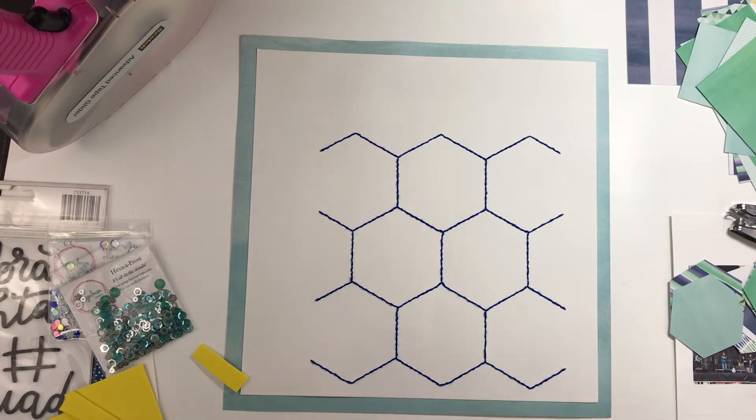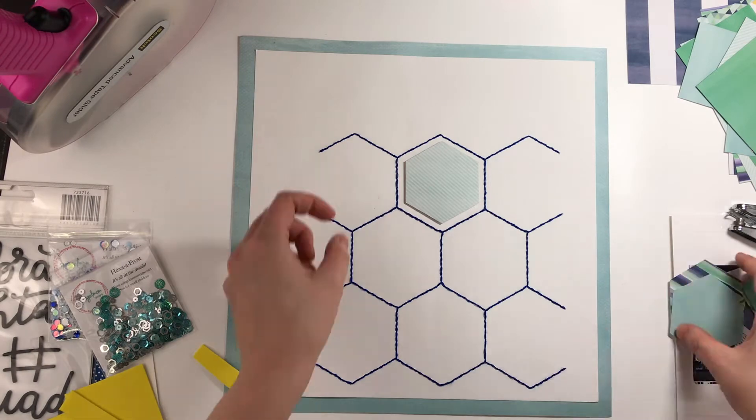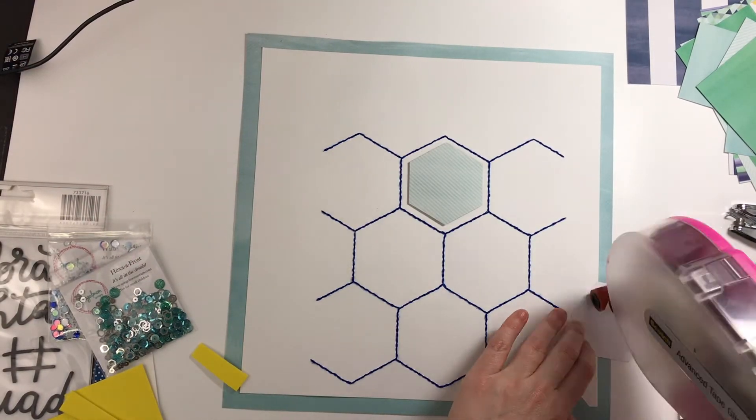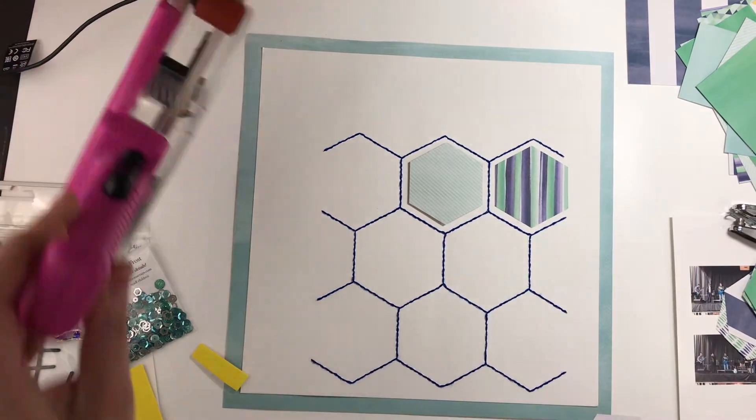I pulled out this Amy Tangerine collection called Better Together. It's one of my all-time favorite collections and I'm trying to get through some things in my stash.